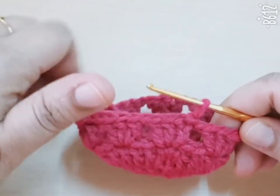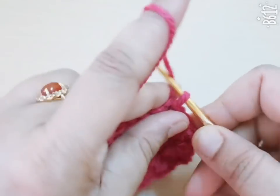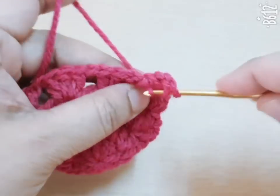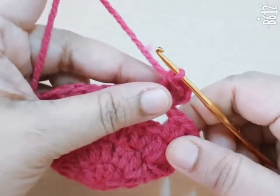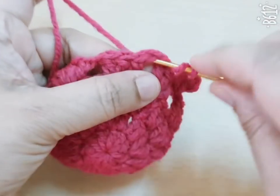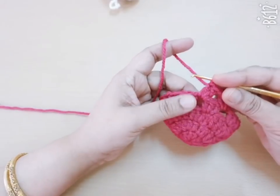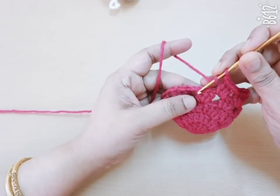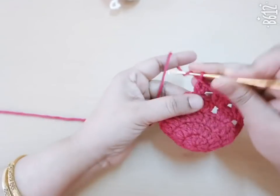For the next round, make one, two, three chains and make two more double crochet in the very first space. Make one chain, skip the next three stitches and go to the next space and make three double crochet. Then one more DC in the same space, one chain, and skip the next three stitches, go to the next space and make three DC. Repeat the same pattern in this round.